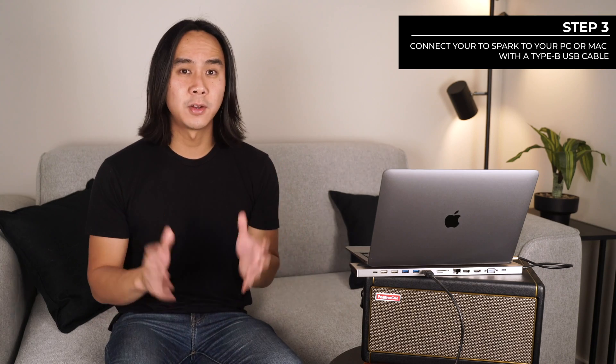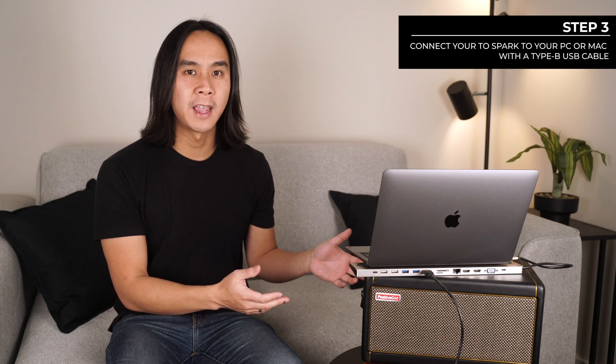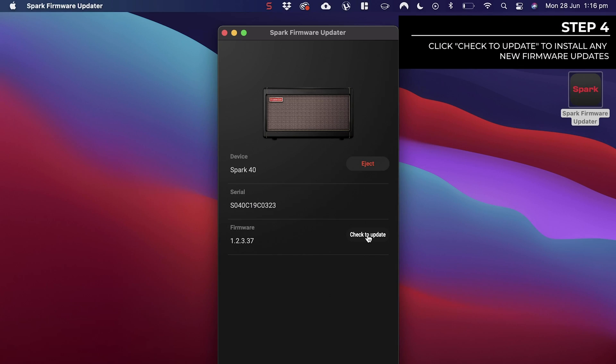If the firmware updater does not connect to the hardware, please try restarting your computer and your Spark amp and unplugging and re-plugging in the USB cable again. Once the hardware is detected, click Check to Update. The app will now start updating the firmware, and once the update is completed, the message "Your firmware is up to date" will appear.